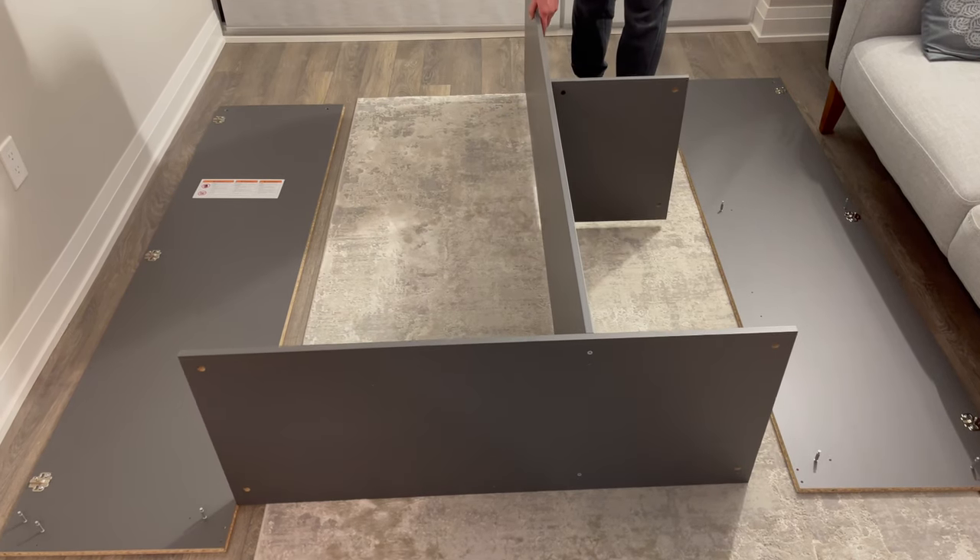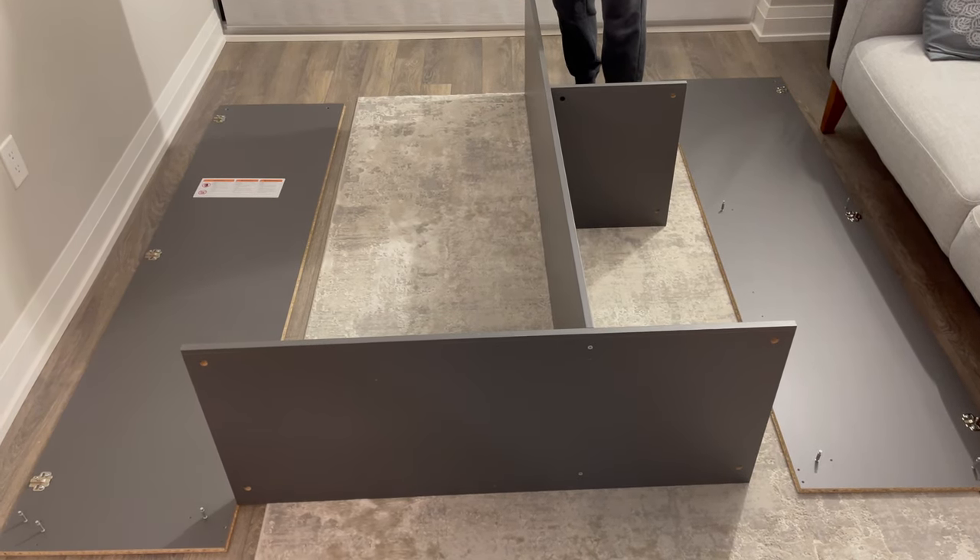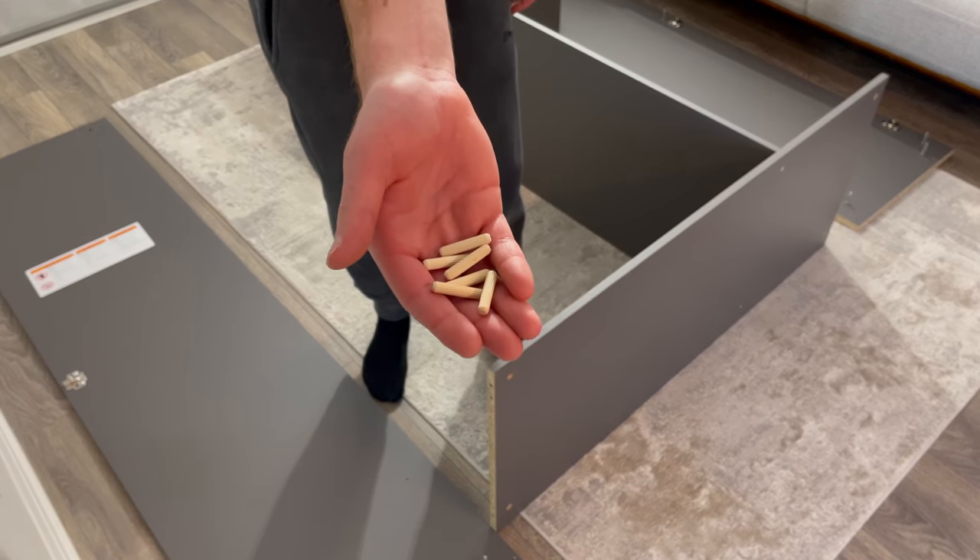Then bring in the middle section of the wardrobe and place it like this. Next, grab six dowels and hammer them into these six holes.